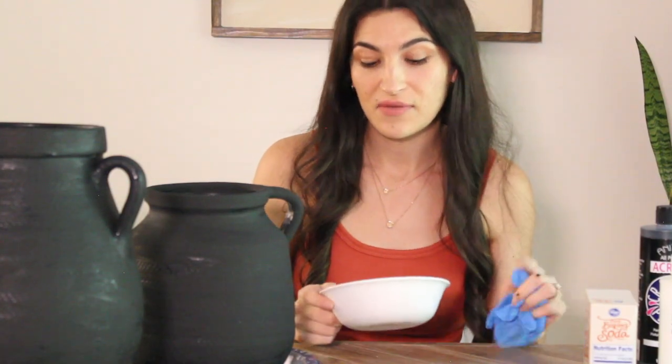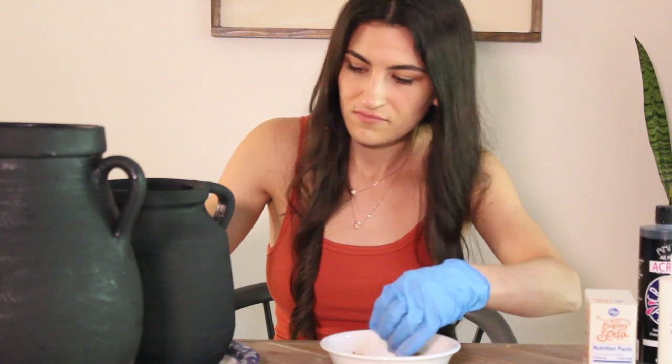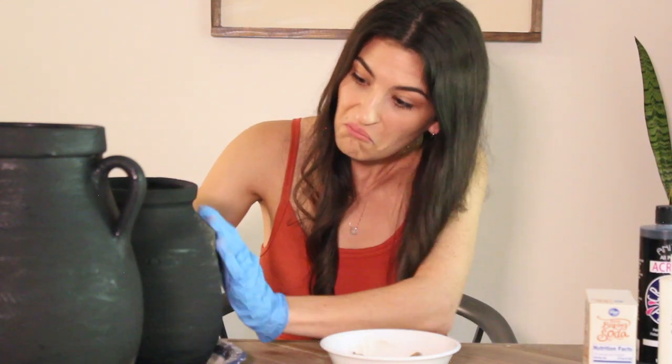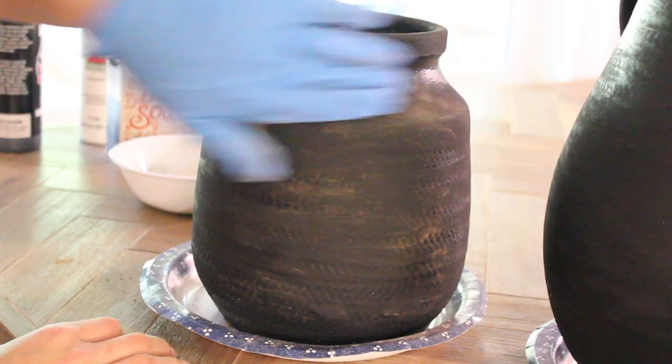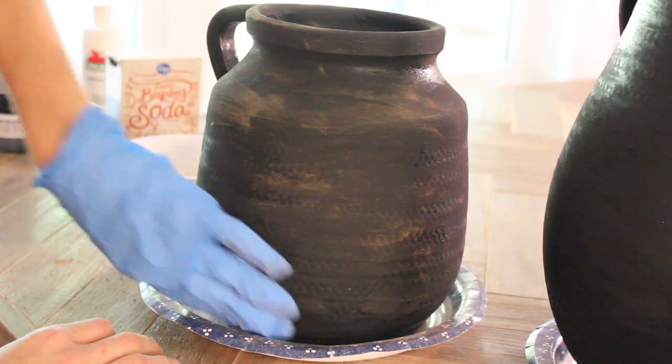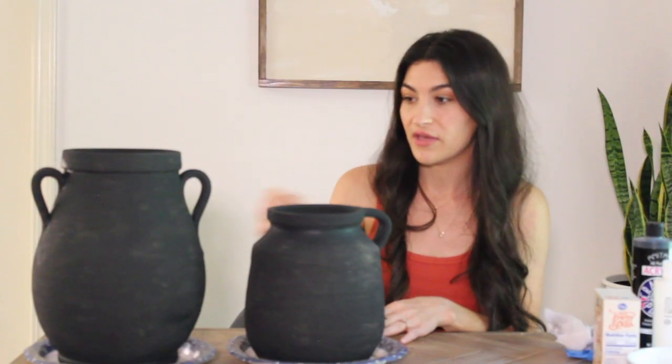Now that these are painted, I'm just going to get a bowl — I literally have dirt from my yard — and start rubbing it over the vessels to give them a little bit of texture and dimension. Then I decided to go in with a dry brush and brush off some of the excess dirt to finish off the look.